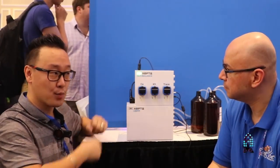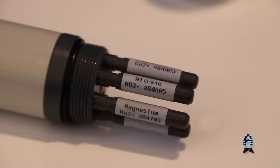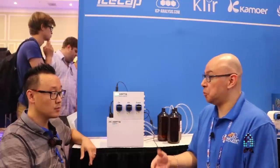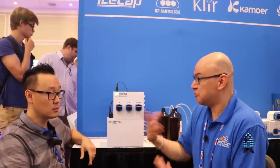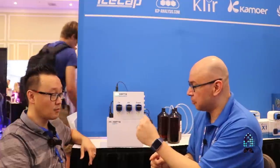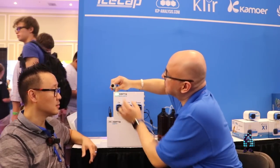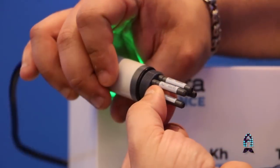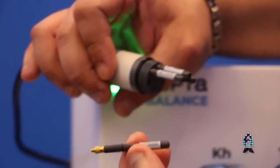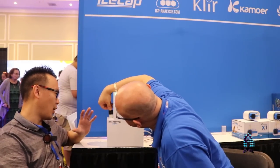What's the lifespan of these probes? Ionic probes don't work like pH probes. You can test once a day or 30 times a day — they'll last over a thousand tests, well over a year, with no problems. The probes themselves are very tiny. When they're done, you just grab that probe, replace it with a new one, and you're done.